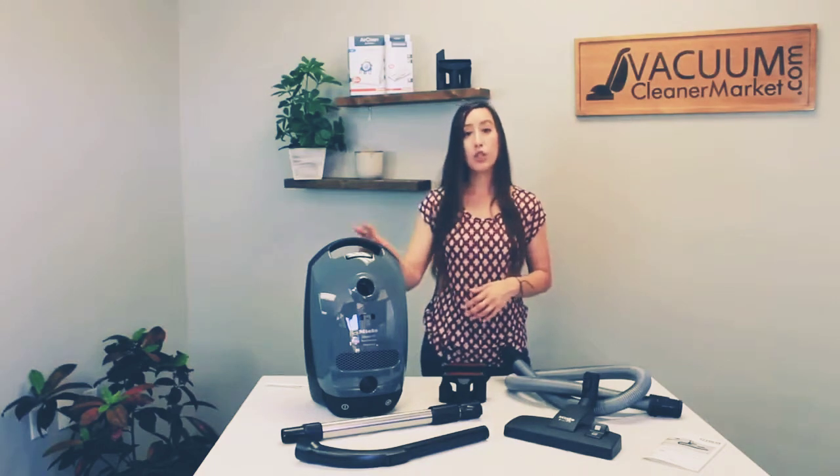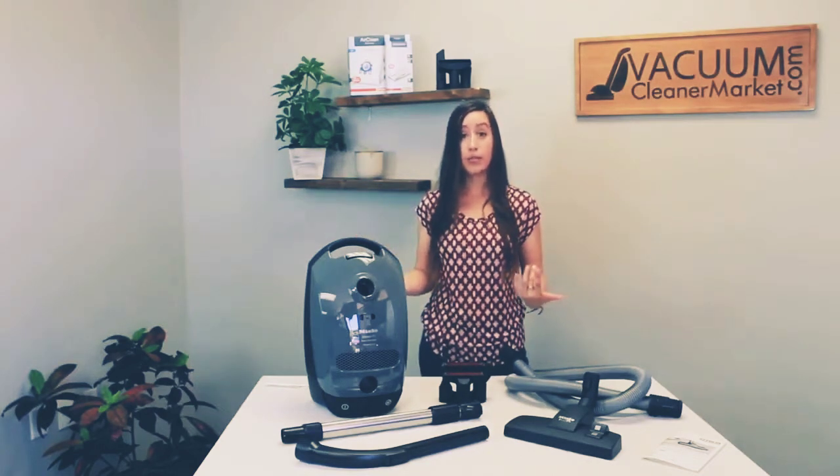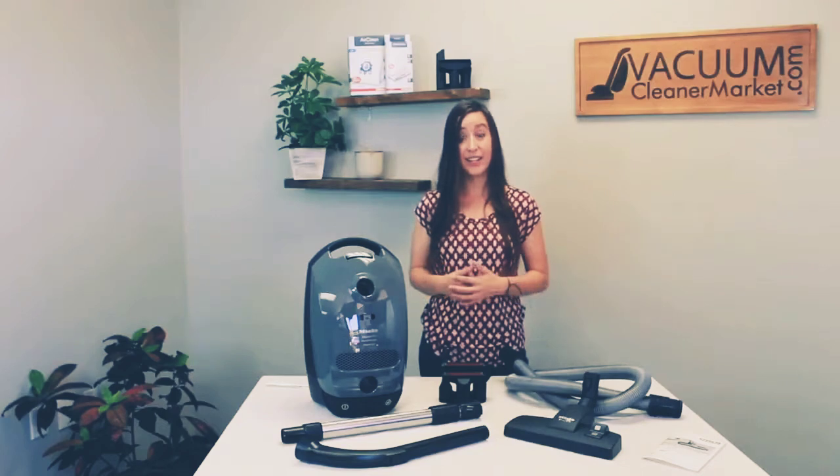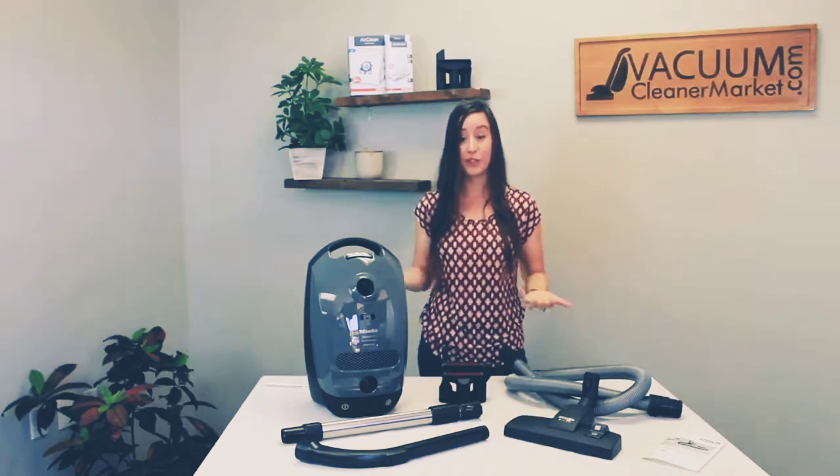The cord length is 20 feet, giving you about a 29 and a half foot cleaning radius, which is very large. It also has a cord winder and six suction settings, as do all the Miele canisters.